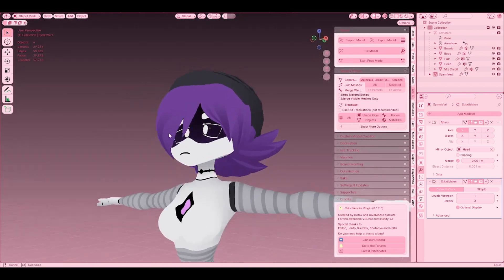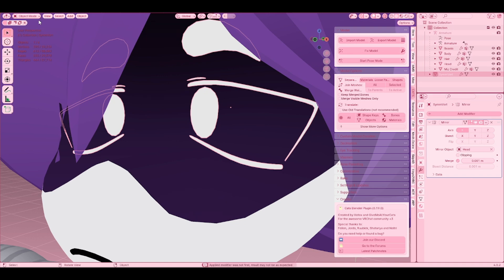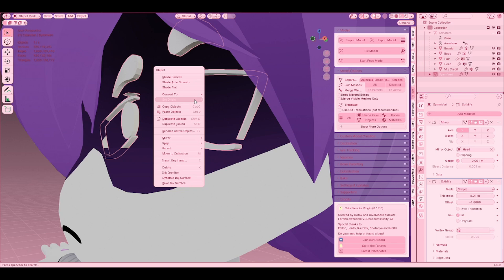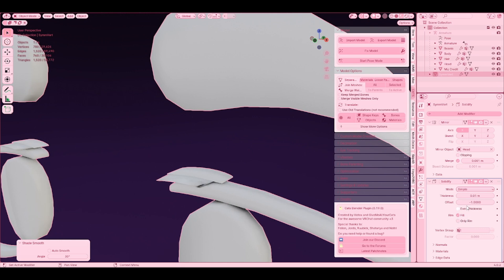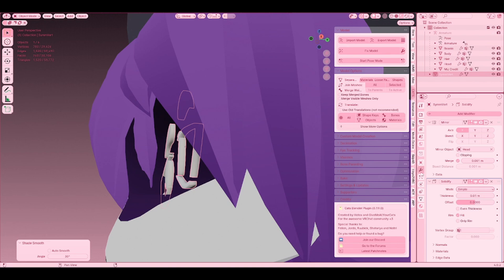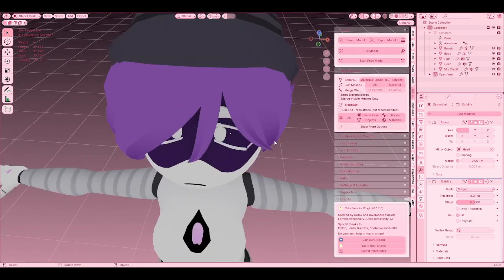If you get the hang of it, you can literally make anything with these. If you want to add some depth into it, apply the subdivision modifier, then add a Solidify modifier. Go to this view and then just shade it smooth. It might be a little wonky, but just play around with the settings. Set the offset to zero — if it does that, just set the offset to zero and you should be good to go. Then you can select your depth. That's how you make the eyes. I hope you guys enjoyed, and I'll see you guys in the next one. Bye-bye!